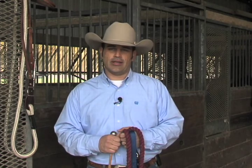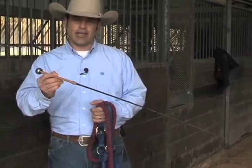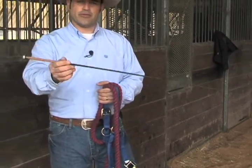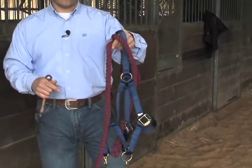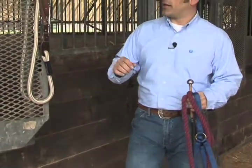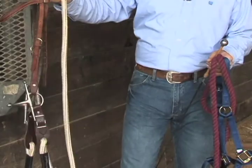There are some specialized tools that you're going to need before you start this exercise, and you can find all of these tools on my website, ryangingrich.com. The very first thing you're going to need is a connection cue stick. You're also going to need an RG approved halter and lead rope. Once you have both those things, you're going to need to get a bridle, a full cheek snaffle bit, and a set of 10-foot continuous reins.